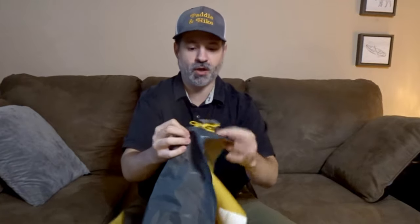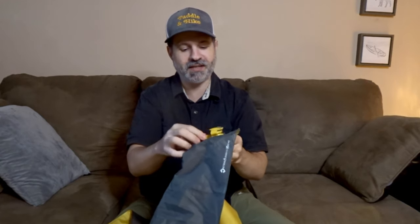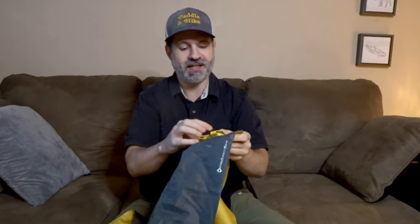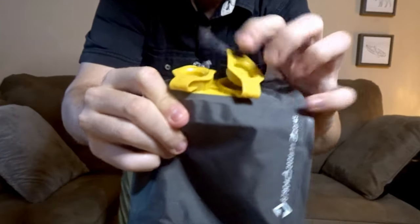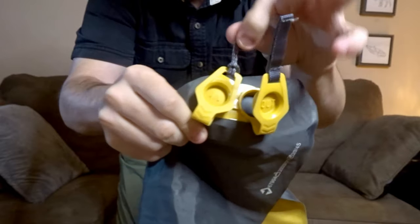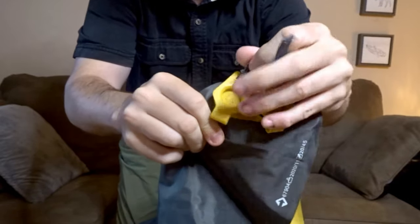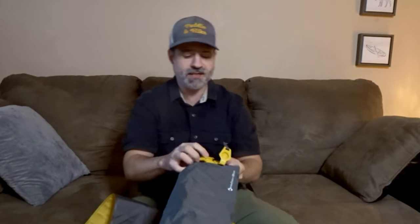You get two valves. It's very easy to work — they make it very simple. They write 'out' and 'in' on the valves and you get tabs, two different tabs to pull it, so you don't even have to struggle to open them up. Very easy. What I like about this system is that this pad will deflate super fast.